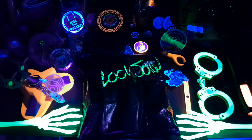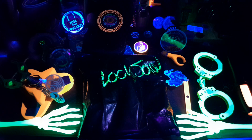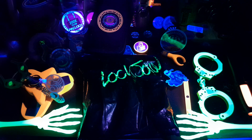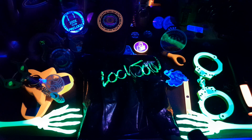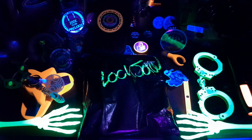Alright guys, going to open this up with y'all. Check it out. See what's in there. Maybe some additions for the Book of Secrets. Only time will tell. Let's get into it.